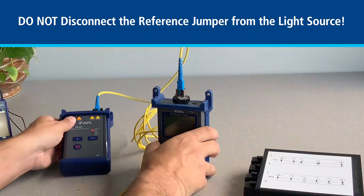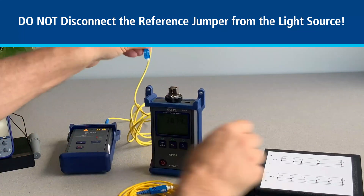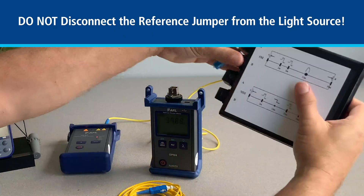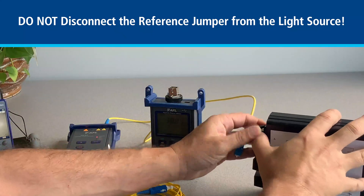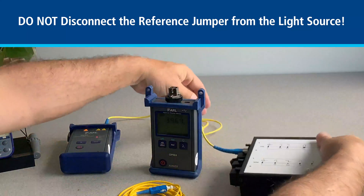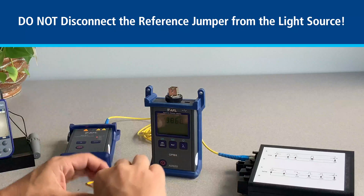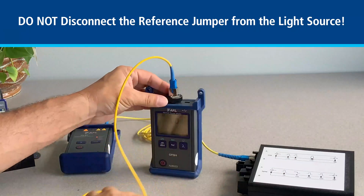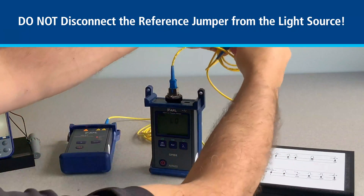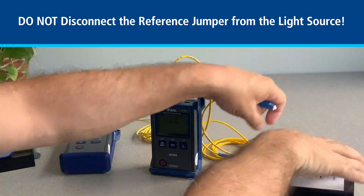It is important to note that once the reference is done, do not disconnect the reference jumper from the light source. Now unplug the reference jumper from the power meter and plug it into one end of the fiber under test. Bring the power meter to the other end of the fiber under test, making sure you inspect and clean that connection and connect to the fiber under test. You will see the loss on your power meter screen.